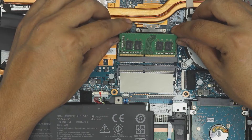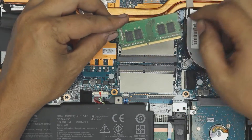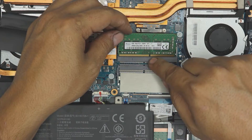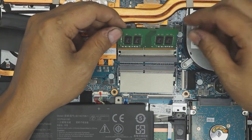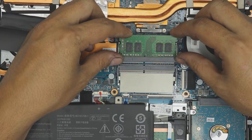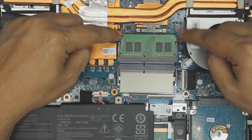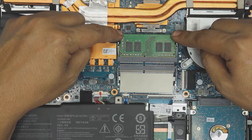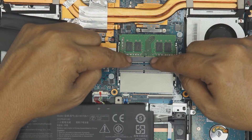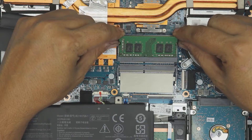You want to pull it outward at the same 45-degree angle that it popped out. To put the RAM back in, insert it again at a 45-degree angle and make sure the notch matches the gap — there's a notch right there. If you try to put it in the wrong way around, it will not go in because the notch is offset to one side.